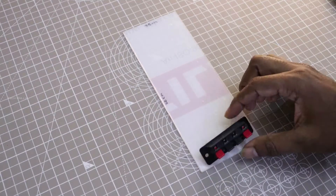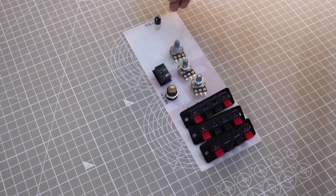I placed all the components into the acrylic sheet to measure the dimensions for drilling holes.